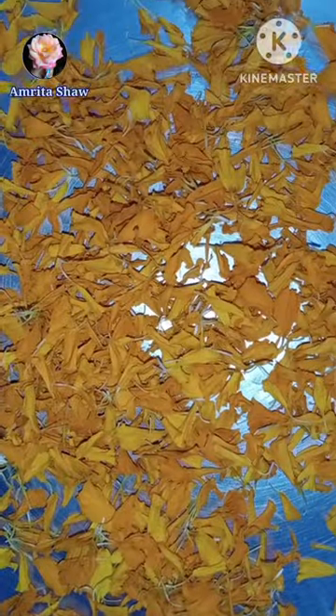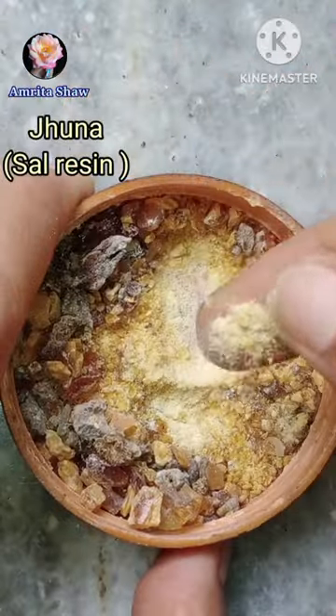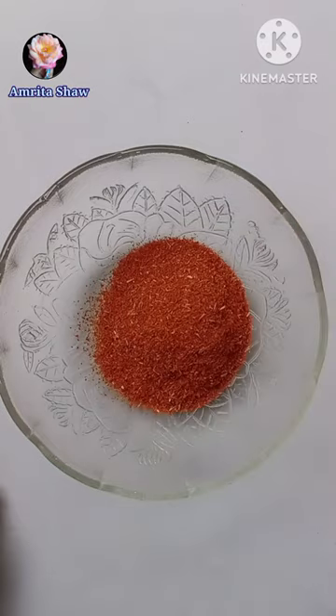Let's learn to make incense cones using waste flowers. First, take the petals and dry them off. I also added some orange peel. Then I took the sal resin and powdered it, and then I powdered the petals also.